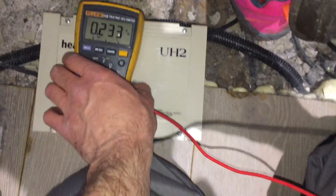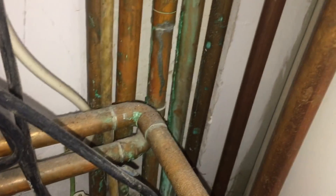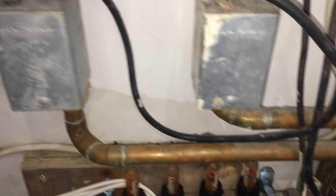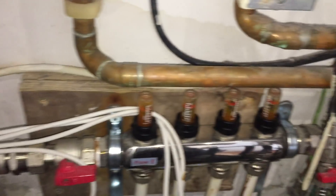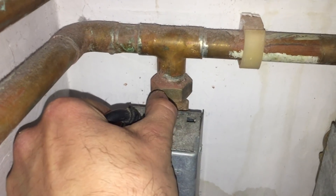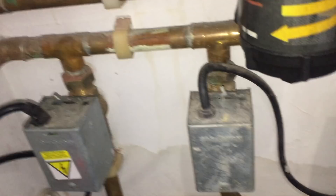On this job I was called out by the customer who said the boiler wasn't running all morning - he couldn't get it to fire even though the heat was on and the ground floor wasn't particularly warm. When I got there the boiler was working and running for hot water. The next two-port for heating upstairs and downstairs was open and running, but the last two-port for the underfloor heating system wasn't opening, which covers all the ground floor.